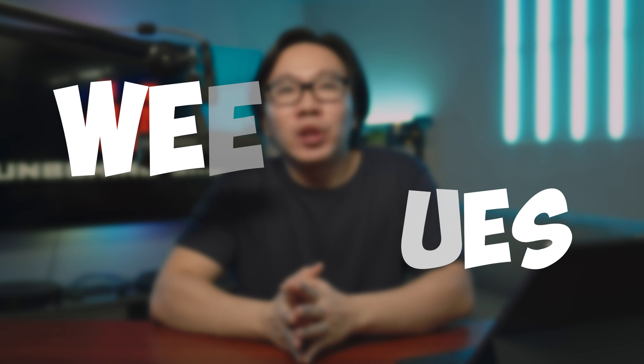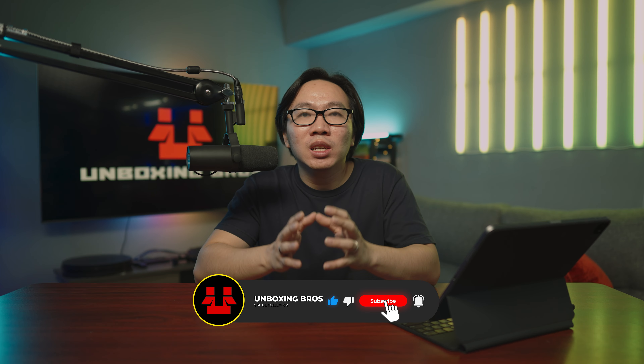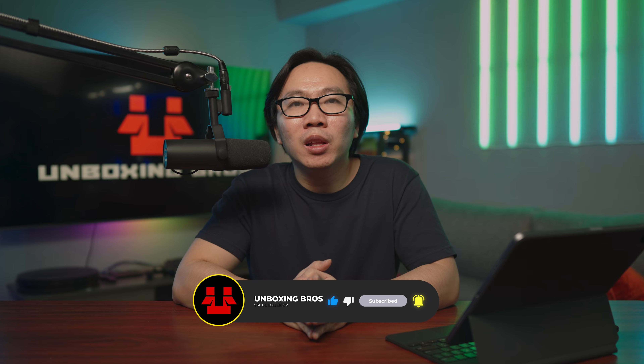Hey guys, this is Coral and welcome to another weekly update video of World of Custom Statues. If you are interested in any of the pieces mentioned in the video, just send me a message on the social media platform links in the description below. Also, if you want to see more photos, just check out the description as well.